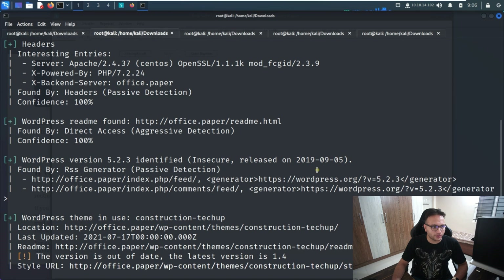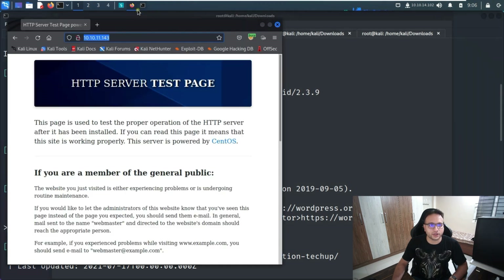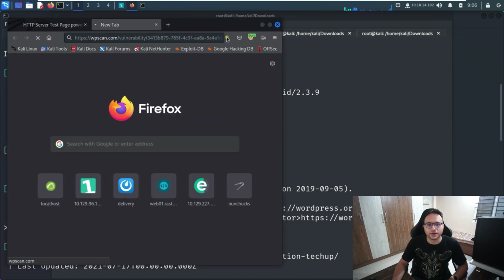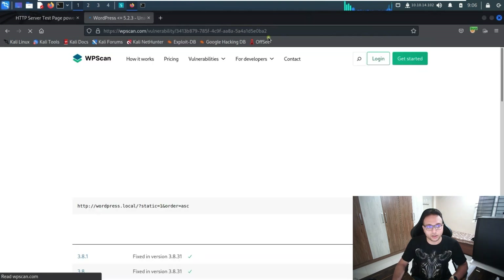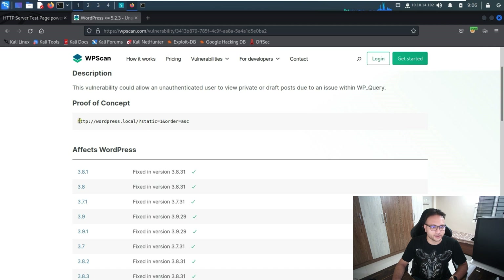From the WPScan output we can see WordPress version 5.2.3, which looks like a vulnerable version. There's a known exploit available — it's for unauthenticated viewing of private and draft posts. Let me open that for you — this is the exploit I'm talking about, and a proof of concept is available for it.